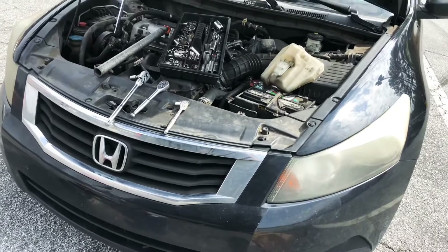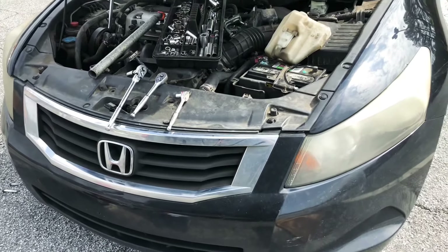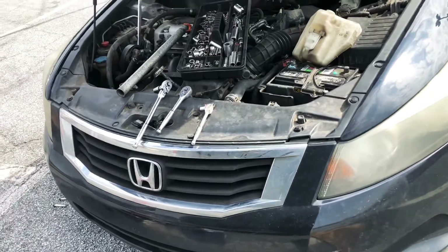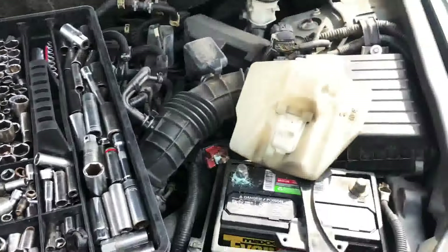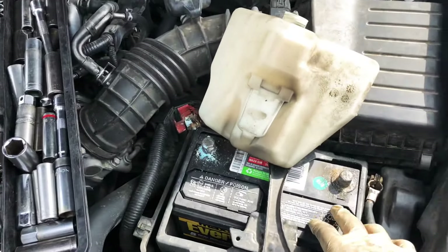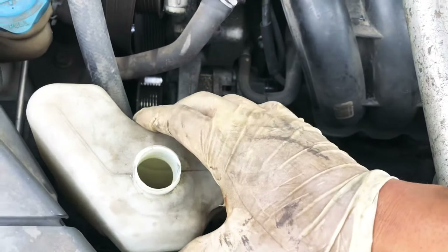We got a 2008 Honda Accord here with a four-cylinder. You need to disconnect the battery terminals and then you'll have a coolant reservoir here.